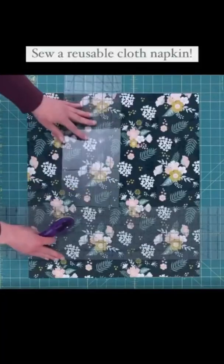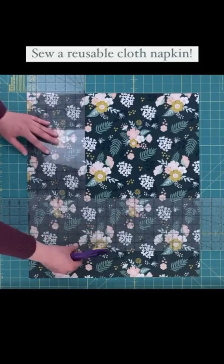Let's make a reusable cloth napkin. First, cut an 18 inch square of fabric.